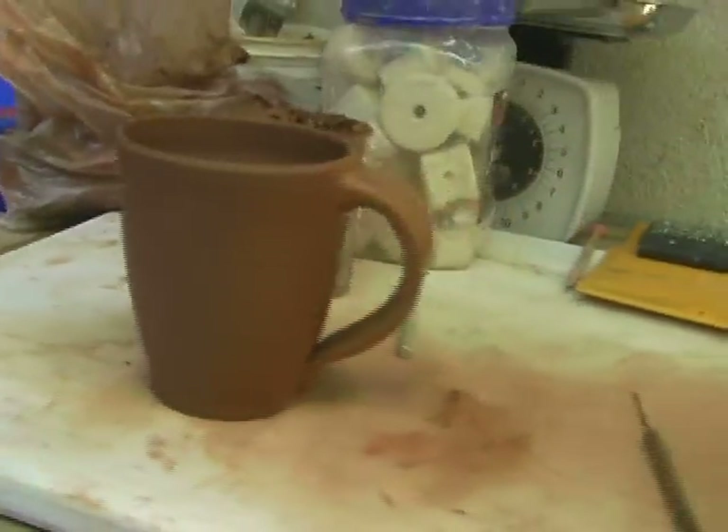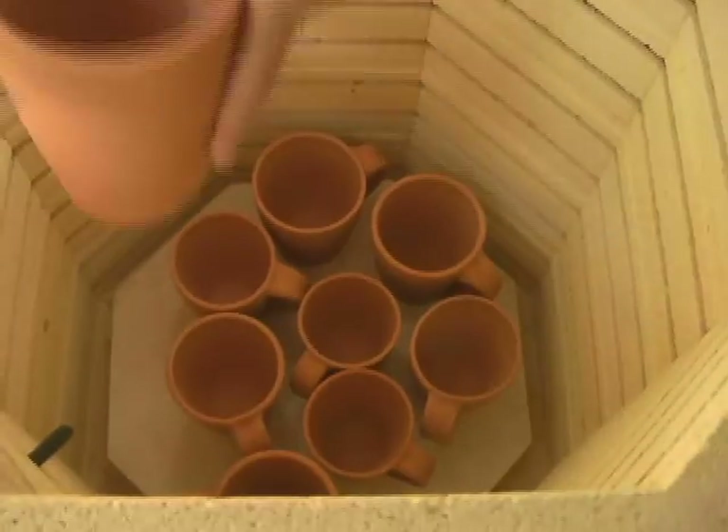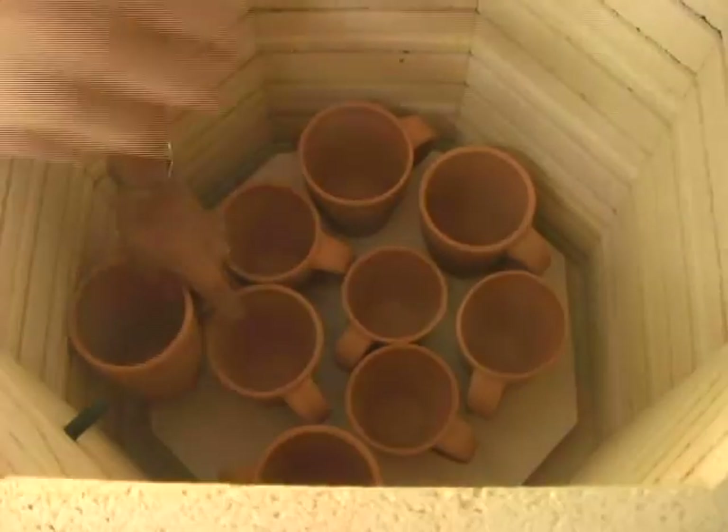It'll need to dry slowly for quite a while. When the pieces are completely dry, they can be fired, and so this next step is the bisque firing.